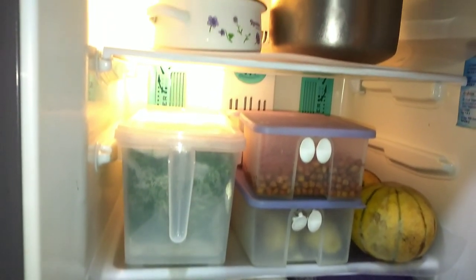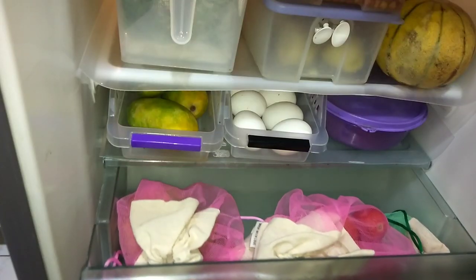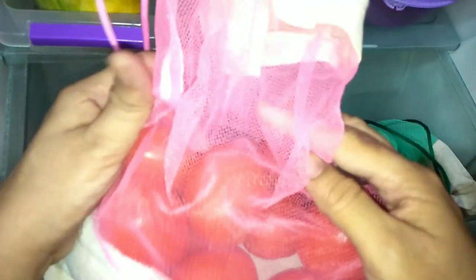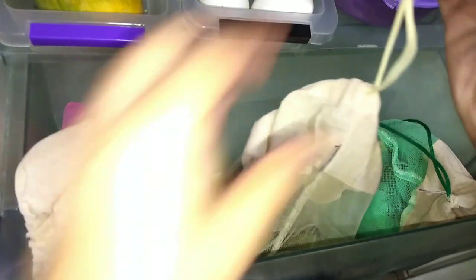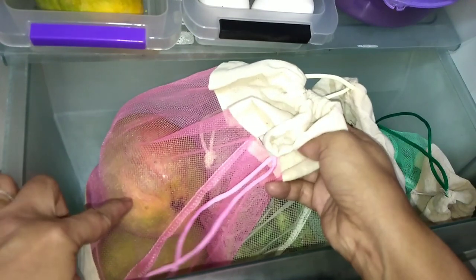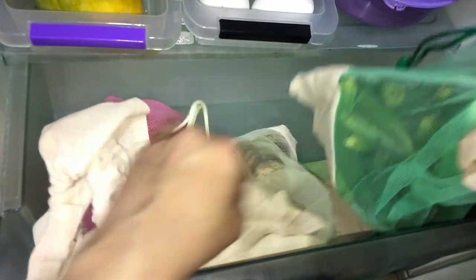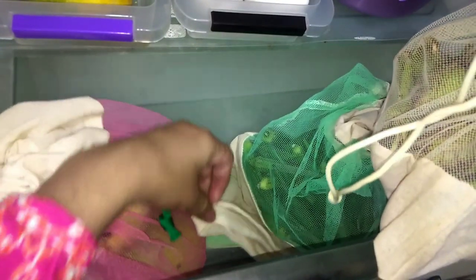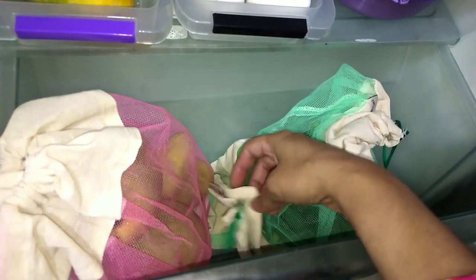Now you can see the vegetable section. In this section I have used bags made of net — half net and half cotton. The air circulation is good so the vegetables don't go bad. This is a 6-piece set from Amazon. It is washable too; if the bags get dirty, I wash them. There are fewer vegetables right now because it is summer and we are not going out much. I have organized the vegetables — I have put extra aam here and bindi in this place. The extra bags are kept at the back so that when I have extra vegetables, I can store them quickly.